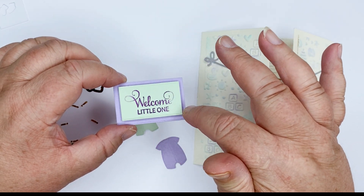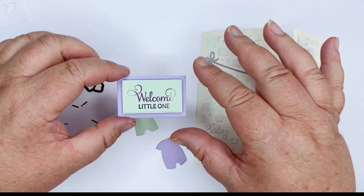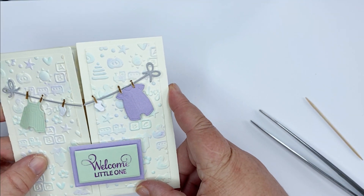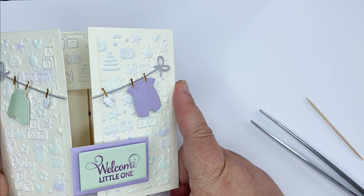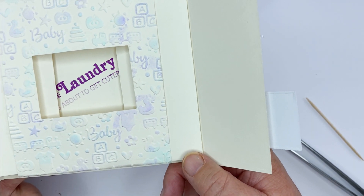That's all ready to pop onto my card. This is the finished card and as you can see all the clothes and the pegs have been hung on the washing line, I've put my little plaque on, and then when you open it up - there we go - peekaboo!